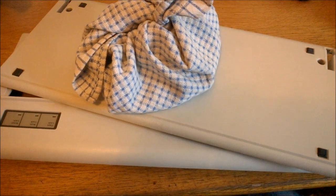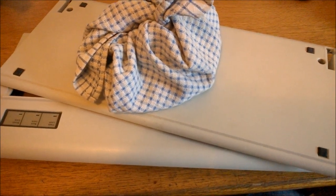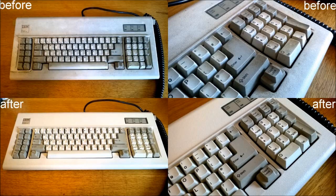The next day, all these parts should be bone dry so you can reassemble everything — and voilà, should be good as new. That's it for this video. I hope you liked it, thank you for watching, and next time we'll talk about some of the different layouts of keyboard you can get.